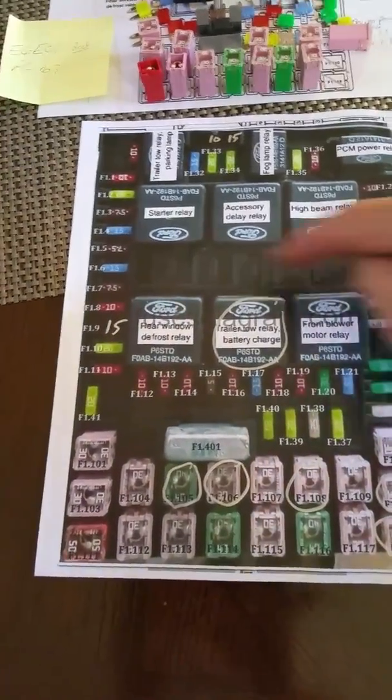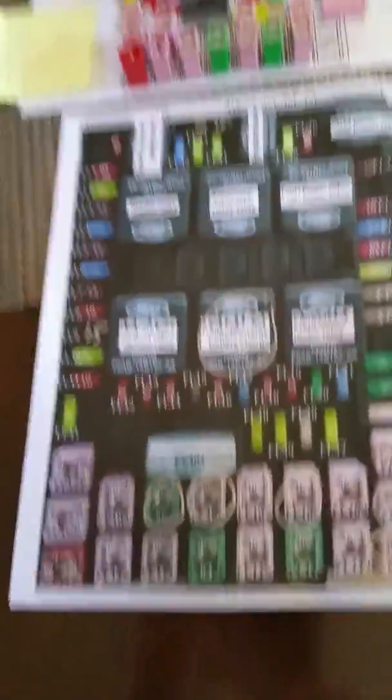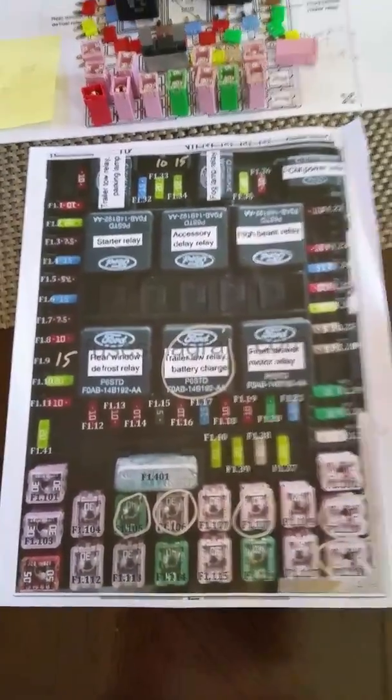Shame on you, Ford. Why can't you solder in the rest of these five that are right here in the middle? You socketed in a whole bunch of other stuff, plus stuff under the hood — why not these five? I'm sorry, it's got to vent a little bit.